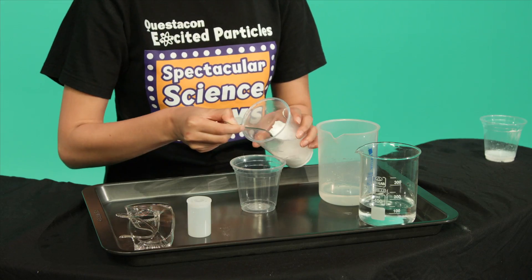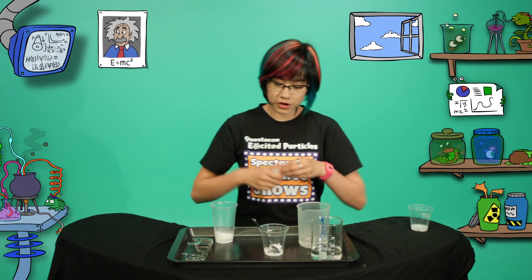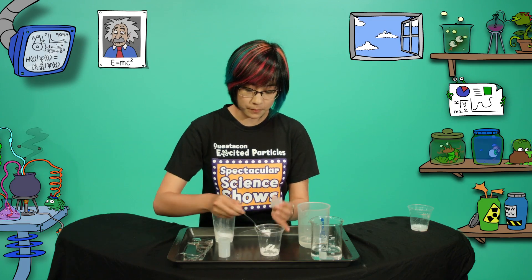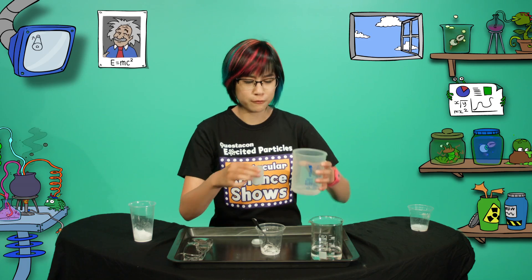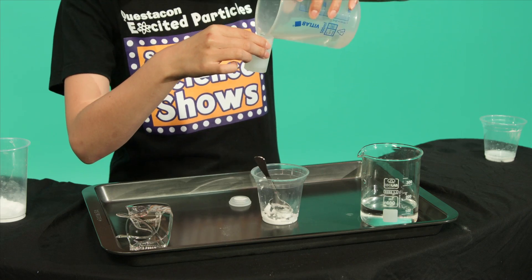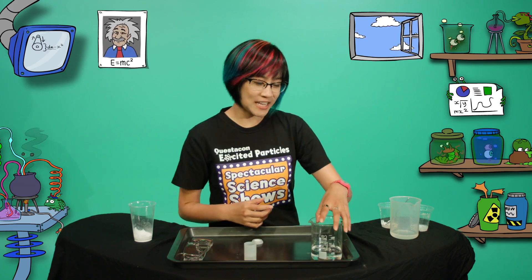For our rocket fuel, make a thick paste of bicarb and water. Place the mixture in the lid of the film canister. Pour some vinegar into the film canister to about one-third full. This part's the messy bit so you might want to do this outside.